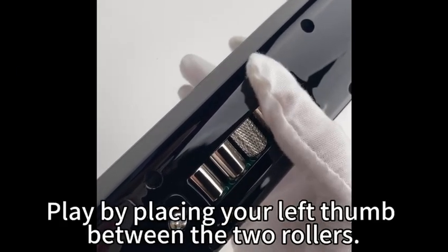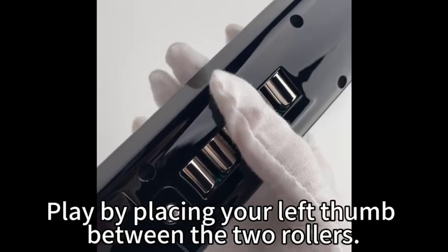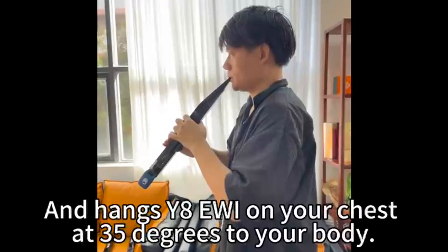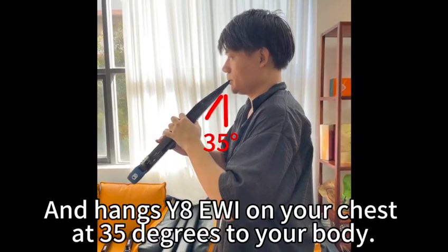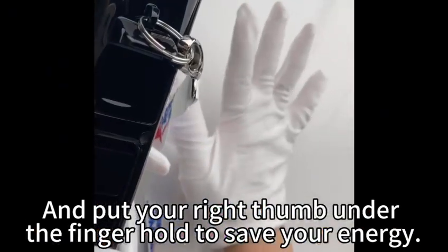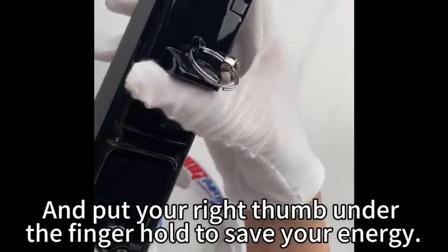Play by placing your left thumb between the two rollers. Next, strap through the finger ring and hang the Y8 EWI on your chest at 35 degrees to your body. Put your right thumb under the finger hold to save your energy.